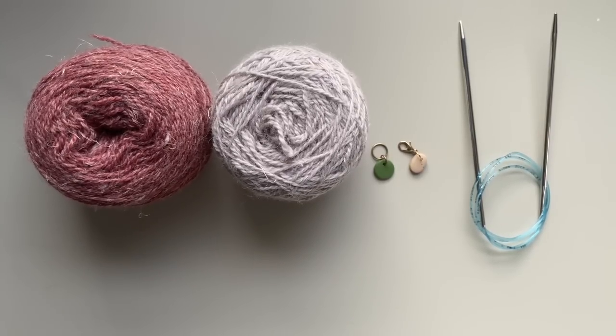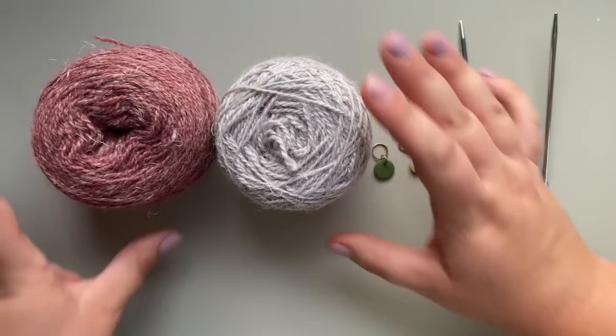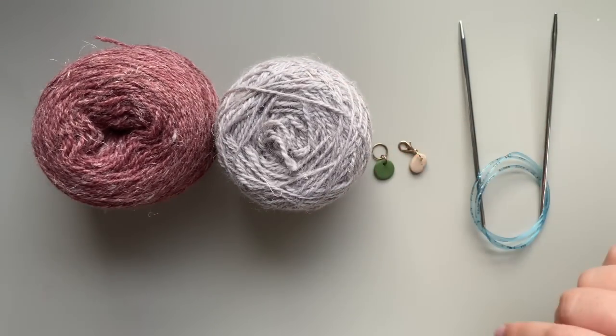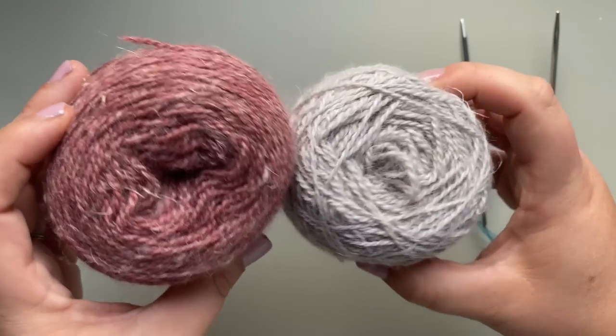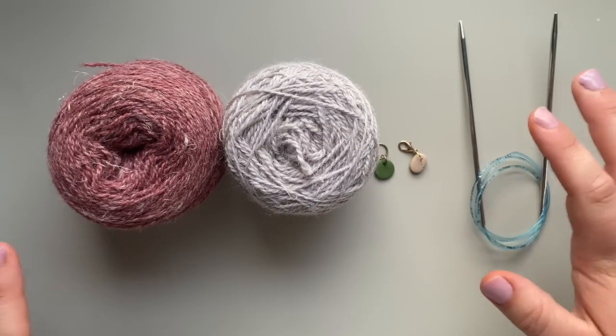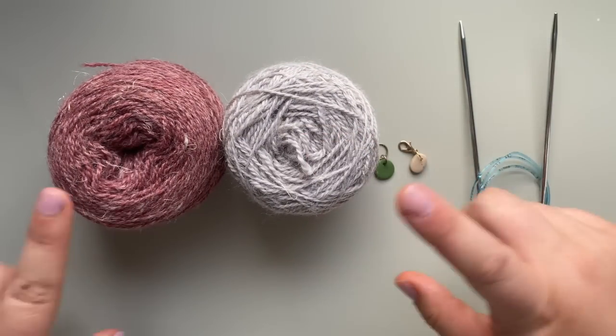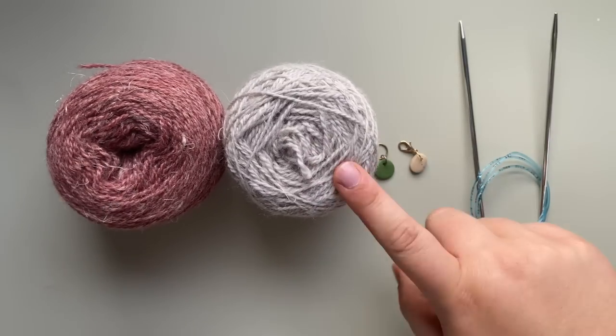Let's start with the materials you will need for your Half and Half Triangles Wrap. First, you're going to need a combination you love of two different colors. You could use one color, but this pattern calls for two. These are both Pearl Soho Linen Quill, which is what the pattern calls for and what I've used for all of my wraps. This is rosewood pink and lavender opal.